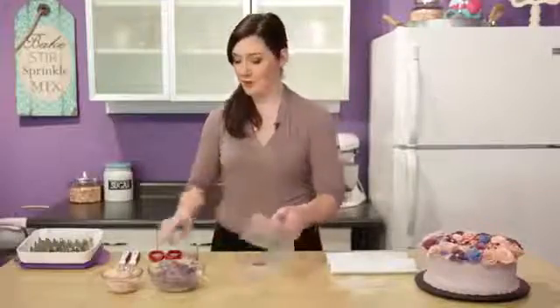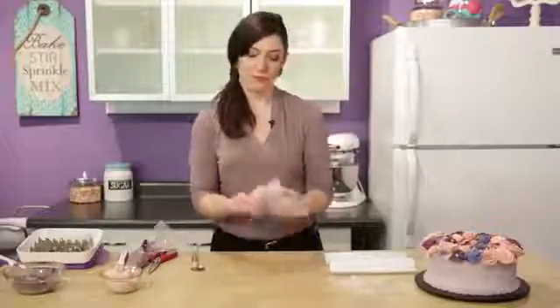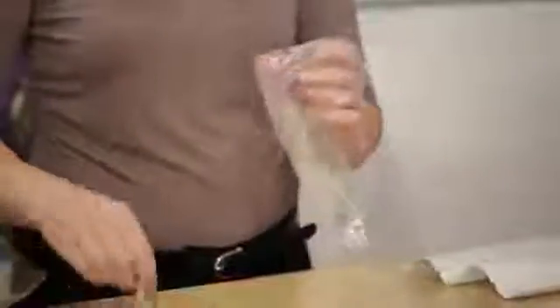Fit your bags with the tips. With the tip 104, put your icing at a medium consistency in the color you'd like your petals to be. And with the tip 1, this will be for our centers.